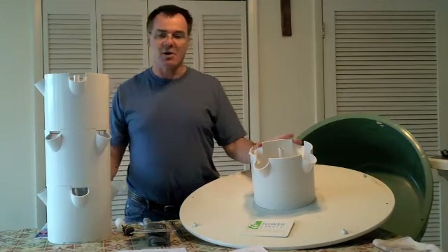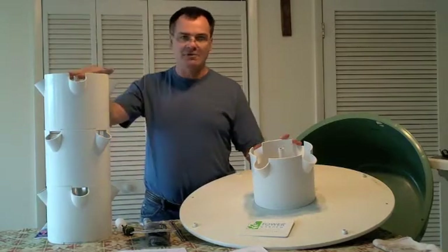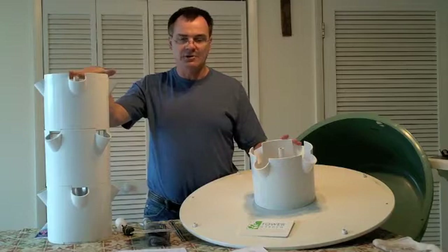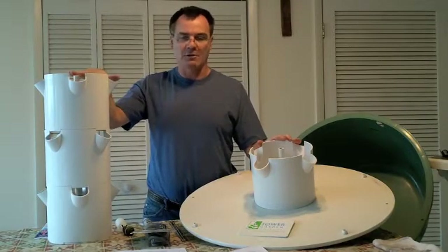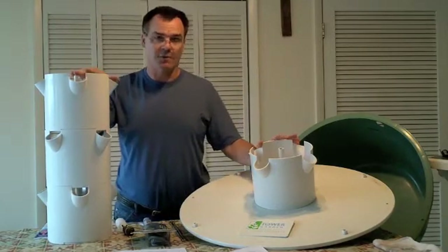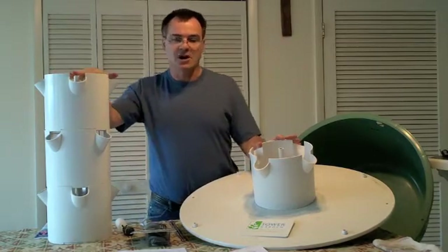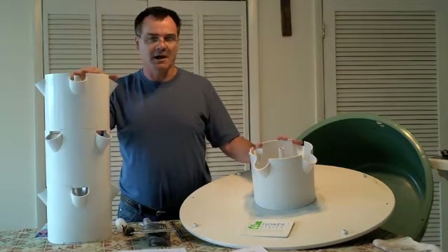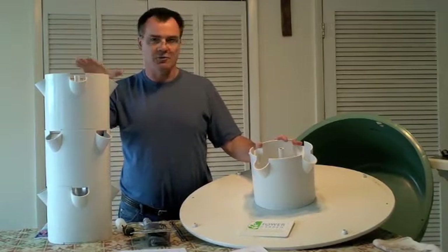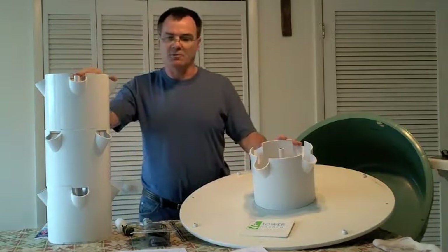It also comes as what they call the family garden, which comes with three towers. The three-tower system adds two baskets to each tower — what they call the extension kit — giving you 28 plants per tower, for a total of 84 planting spots. That sells for $1,690 plus another $160 for shipping and handling, or $142.33 per month for 12 months.